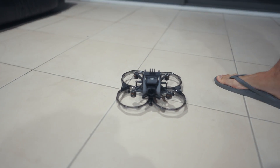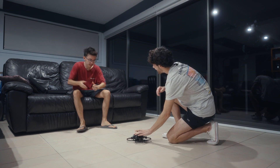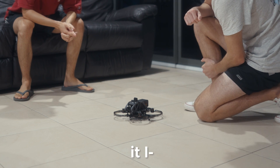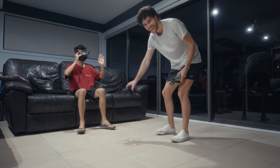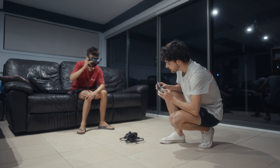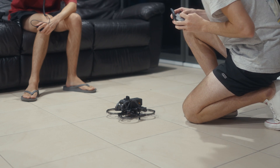It looks so much cooler. It's plugged in, now we've got to turn the battery on. Here we go - look, it looks like the motors all worked. Camera works! Can you adjust the camera? Yeah, there you go. Do they all spin? Yeah, okay cool.